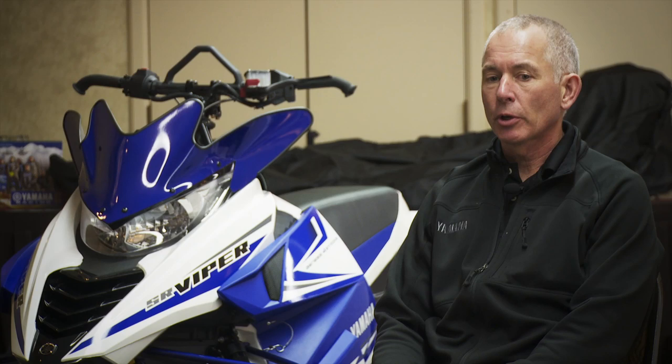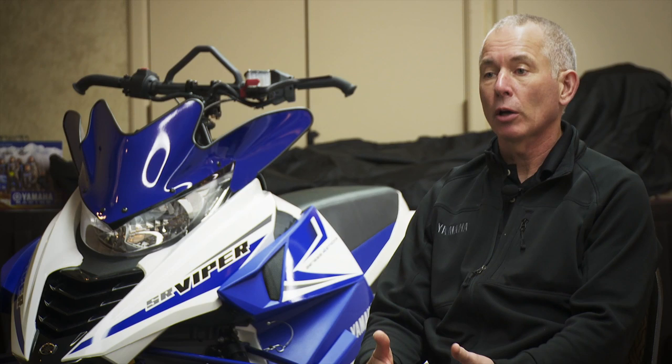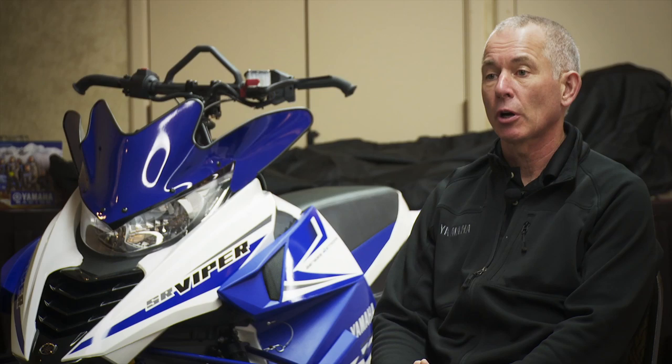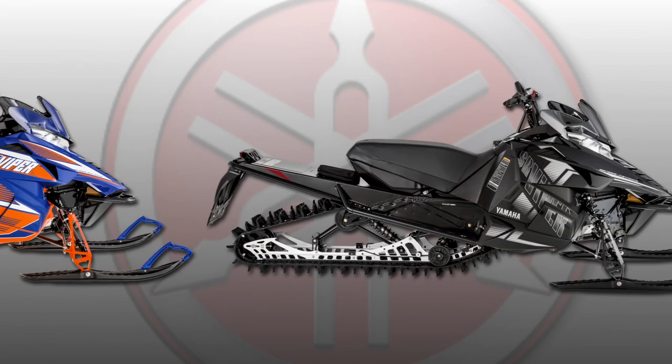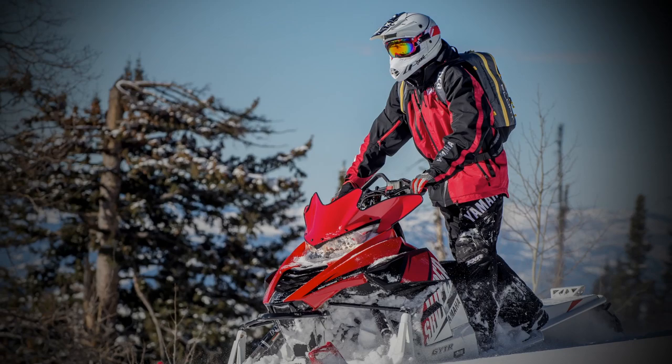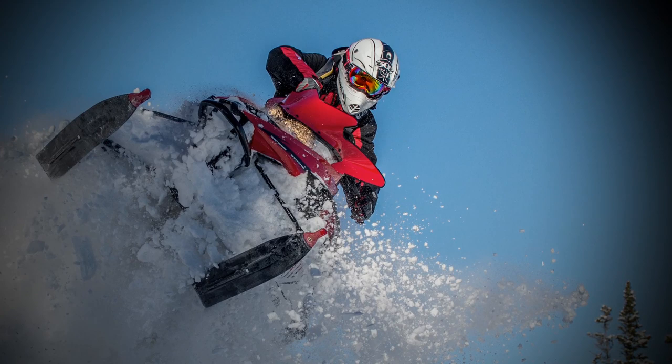Some of the confidence coming into the mountain release of this many new models in one season comes from the fact that we didn't rush it. We took the extra season — we would have loved to have some of this available last year, but quite frankly we weren't ready. We've taken that extra time to develop all the different variations. Whether you're a backcountry rider or someone tackling first ascents and steeper slopes, you may want a different track configuration, shock package, and machine setup — and we've made sure we've got something for everyone in our new mountain lineup.